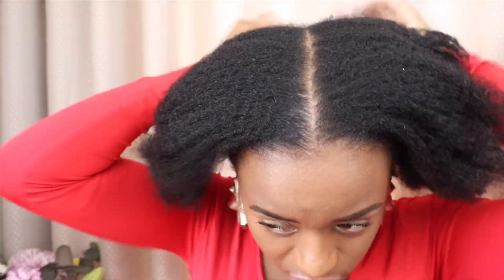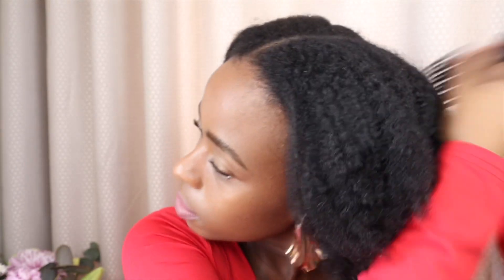Then I'm just going to comb the back to make it come together — I don't want that line at the back. So you just fluff it out using your afro comb.